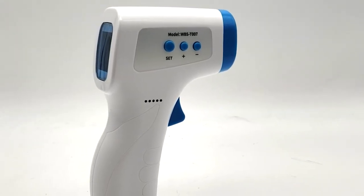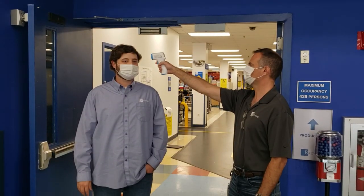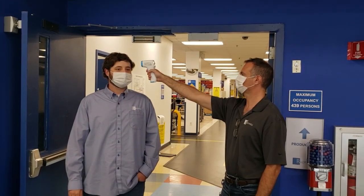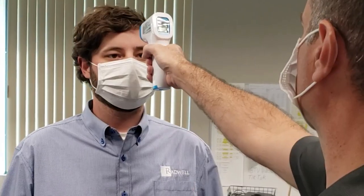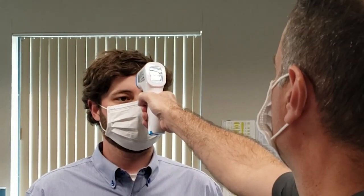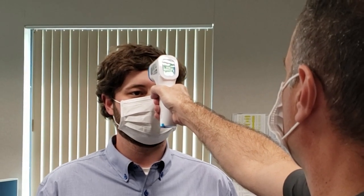There are some important recommendations to be aware of when operating this thermometer. The thermometer should be used in a stable environment and not in a doorway or in any setting where there are frequent temperature changes. The device should be pointed at the forehead without the participant sweating or having hair over the forehead. Eyewear should be removed because it may have an adverse effect on the readings.